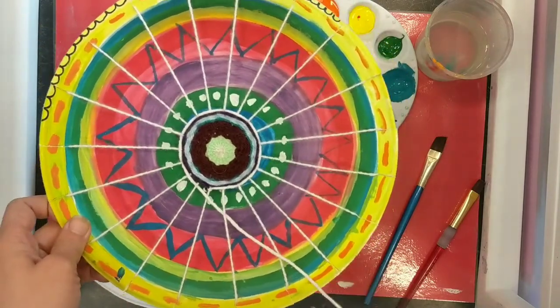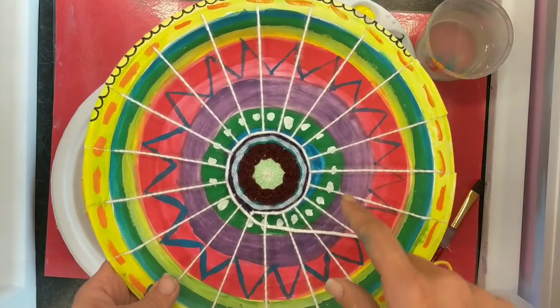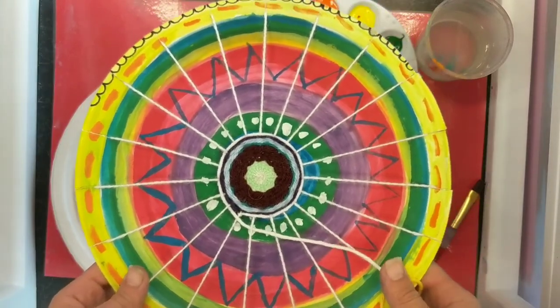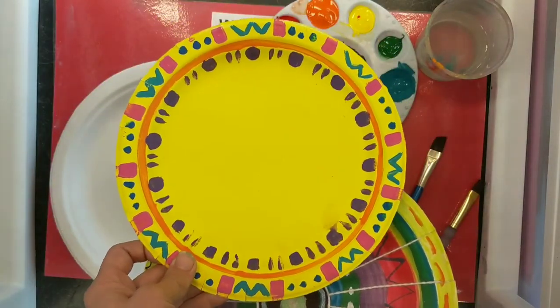This is still being woven, so this one is not done, but you can kind of get an idea of what it's going to look like. I would probably weave this until I only have like a couple inches. So a lot of my painting is actually going to be covered up. Today is the day we're actually going to be making the paper loom that we're going to weave on.